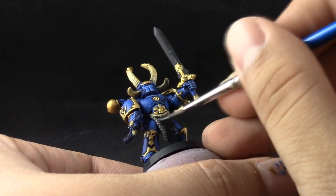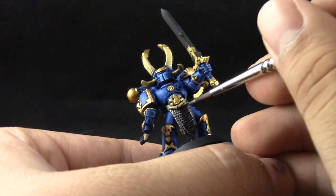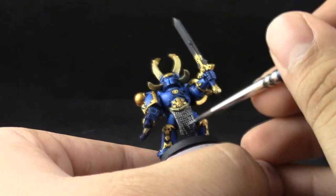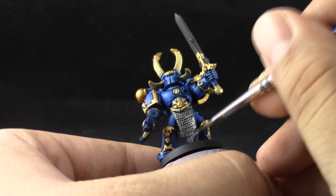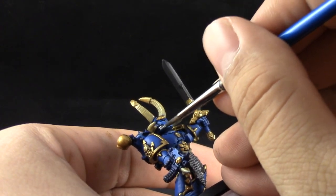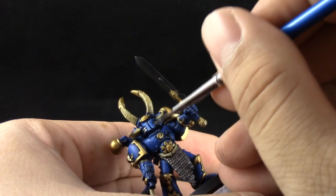Here I'm using Lead Belcher and with this color I'm coloring in all of the silver areas. I'm working with the Lead Belcher the same way that we did with Retributor Armor — just base coating all of these areas and trying to be very careful not to paint over the colors that I already painted.